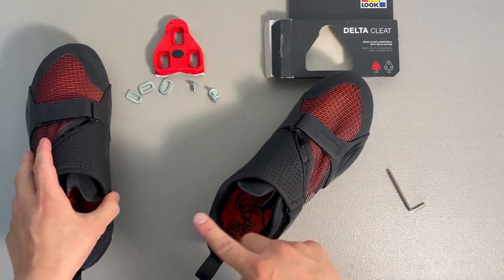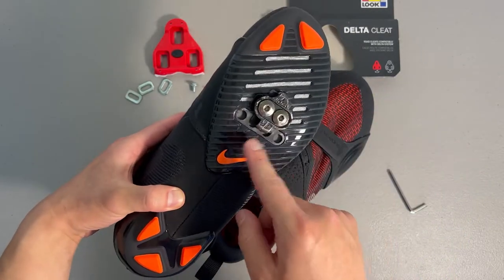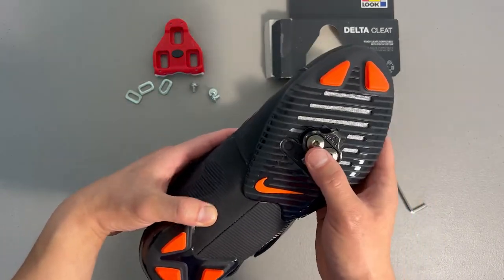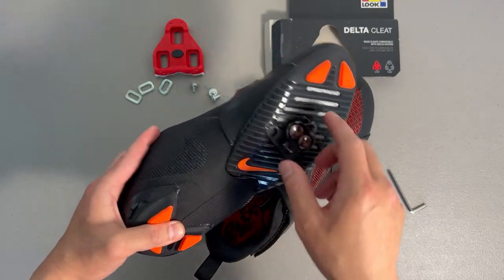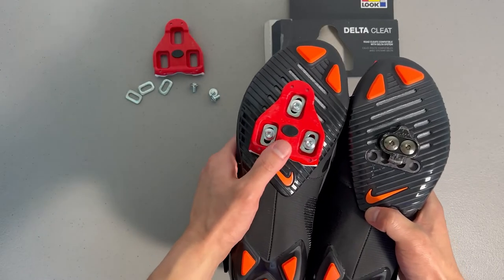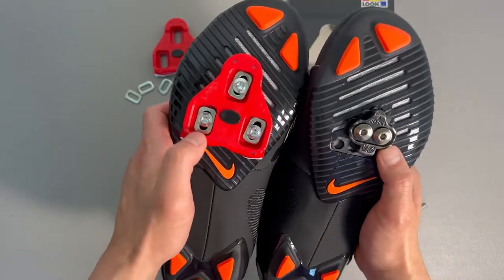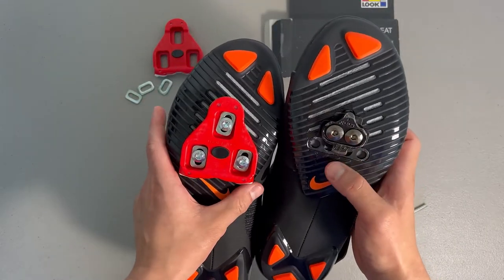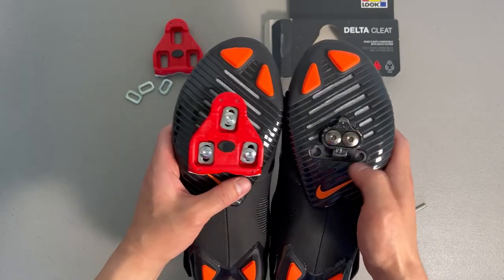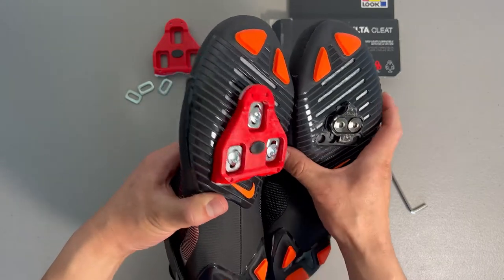For comparison, I do have this SPD cleat here. This is a very typical indoor cycling cleat — a lot of gyms use these. So depending on where you go, if you're not using this for Peloton and you're going to a gym class, you've got to see what kind of cleat pedals that bike uses. Look at the huge difference in size: delta is a big triangle, SPD is a lot smaller. The SPD uses the same hex screws, so you can use the same wrench for both. These Nike Super Rep Cycle shoes are compatible with both kinds of cleats.